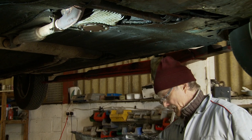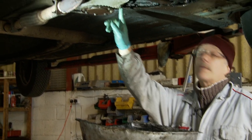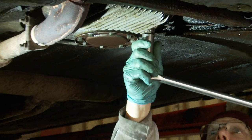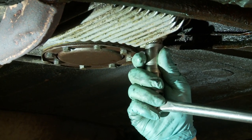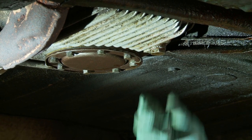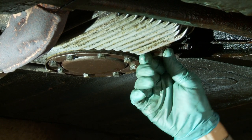I've got my container already aligned up and I'm going to undo the sump plug. It's a 21mm socket, which is the same as a spark plug, and although I'm using a big breaker bar here, once it's cracked off you should be able to do it by hand.